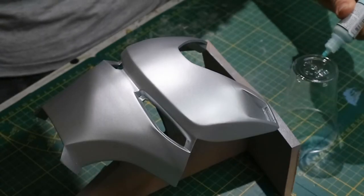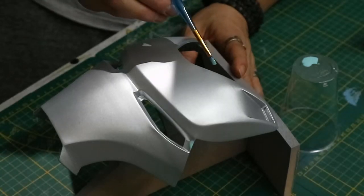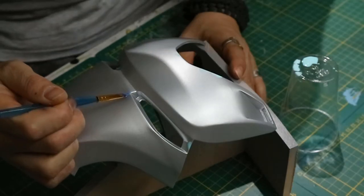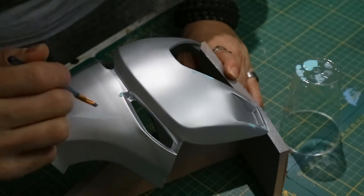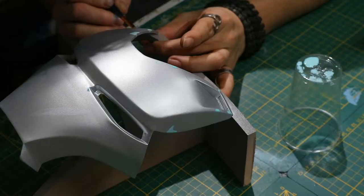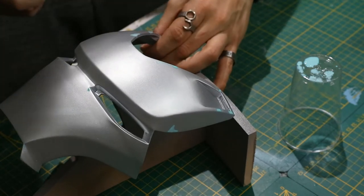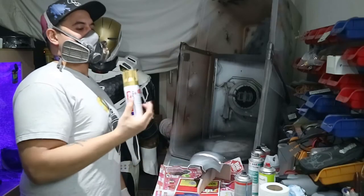Once the silver was dry, I grabbed the liquid masking and started blocking out the areas where I wanted the silver to eventually shine through — where my gold was supposed to go, or where you want your battle damage to be. You can go nuts with this, but I prefer the less-is-more approach, so I'm not going too crazy on this one.